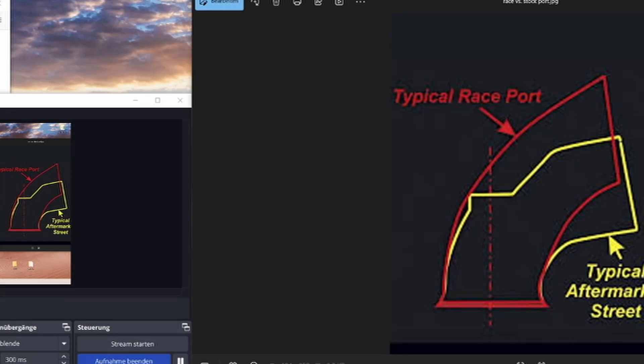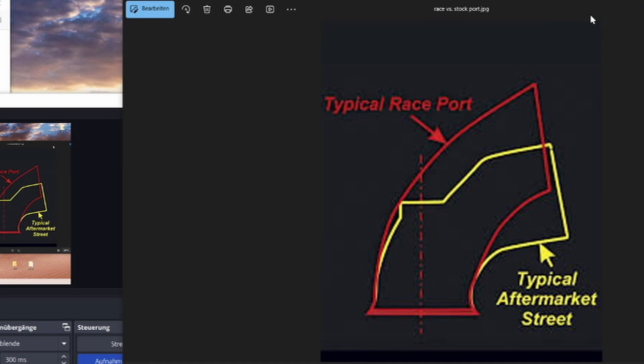Before we do anything practical, I want to show you some theory on what we are aiming for in port design and what actually needs to happen to make your head more efficient when it comes to power. Not necessarily down-low torque, although we are still trying to keep down-low torque or mid-range torque at basically the maximum it was stock, because if you go above a certain point it will drop off in the mid-range. We want to enhance the top-end so that we can make more power, because most heads are limited in that department.